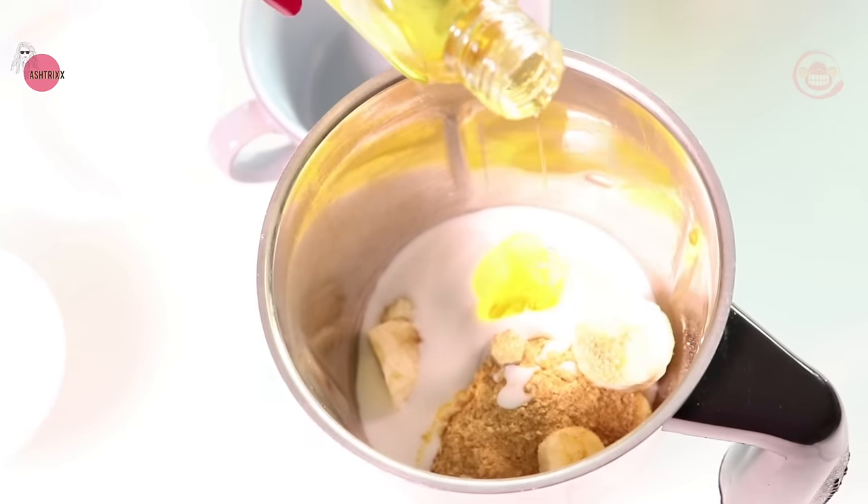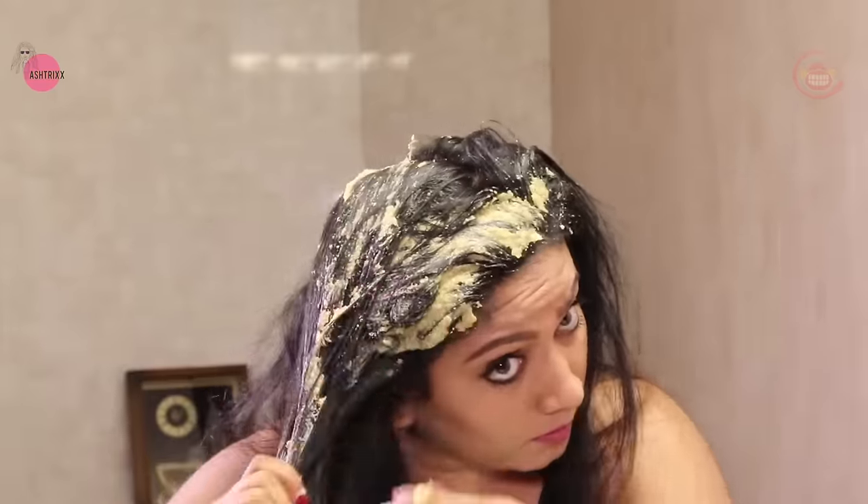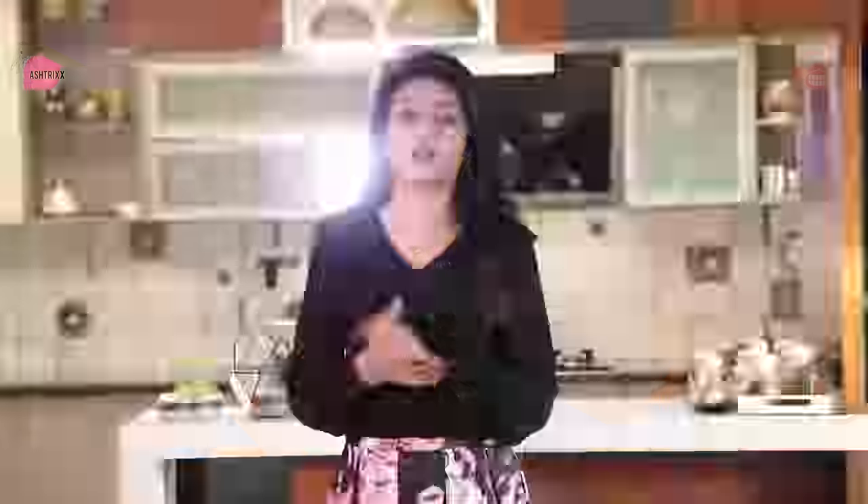Healthy, shiny hair — have you ever dreamed of having healthy, shiny hair? With a simple hair pack, you can address frizz control and wavy hair, and slightly smooth out your hair with this hair pack.